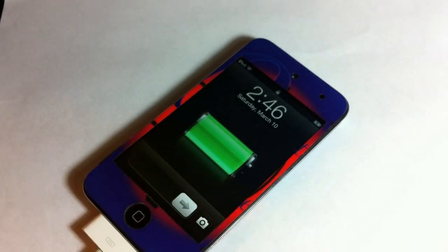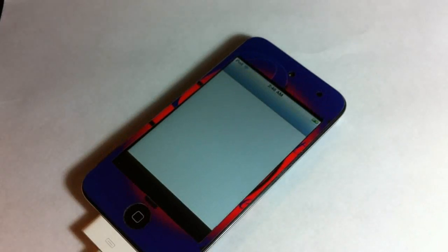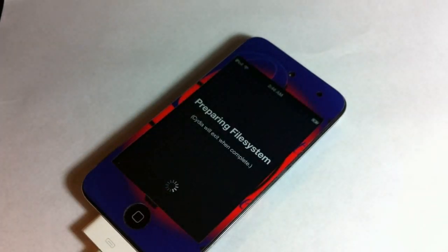Now that my device is booted back up, Cydia should be working fine, and Safari should be working fine as well. It's going to prepare the file system — just wait for that to finish. After it's done it's going to respring your device, and Cydia should be working fine again. If you have any errors like 3194 or 1600, the link in the description will help. You are now jailbroken — may the jailbreak force be with you. Please rate, comment, subscribe, and have a nice day.